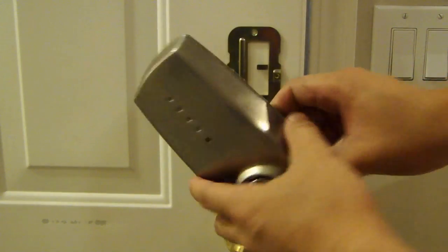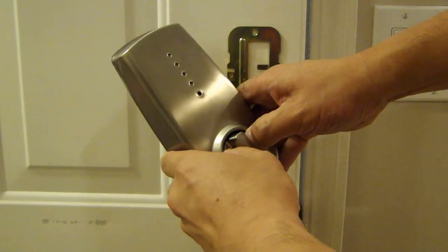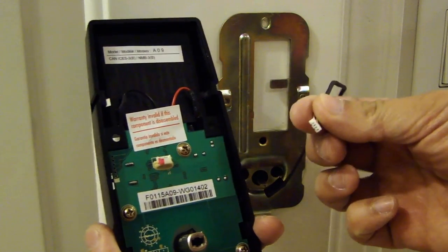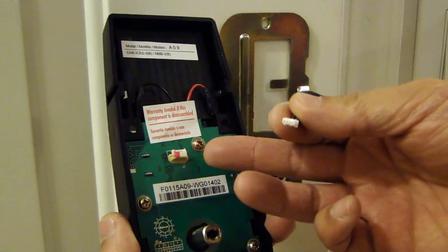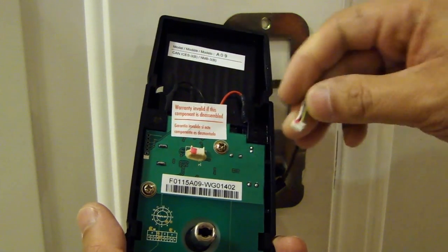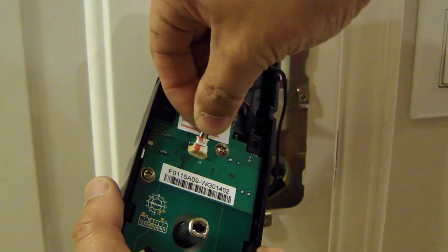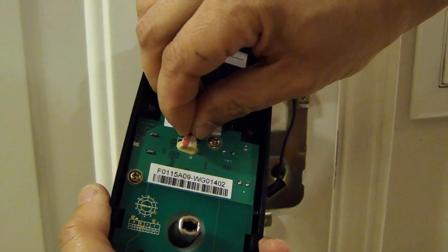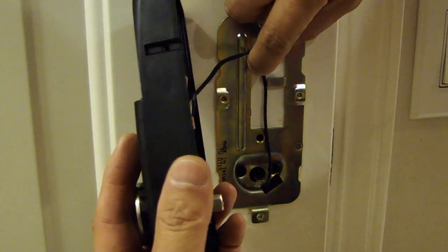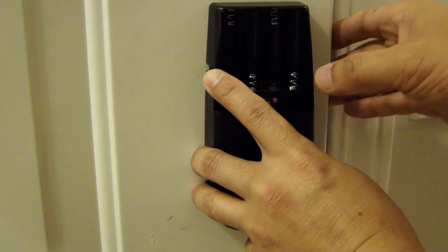Now remove the cover from the battery compartment and push on this knob right here. Now plug this cable into the back assembly — they've marked it with a red ink pen so you can see the connector only goes in one way. The next thing is to place this black cable behind this metal tab, and then mount this on with three Phillips screws.